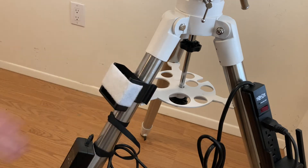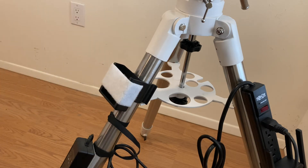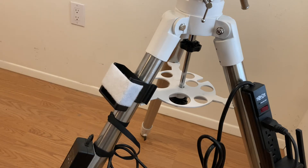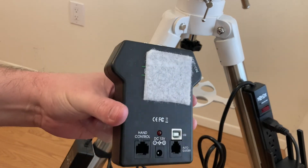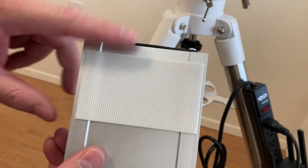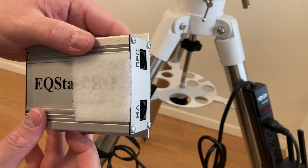So basically, you have a piece of Velcro that goes over the top of the old EQ mod mount that used to hold the SynScan unit. Next, I put Velcro on the back and on the front of the EQ Star Pro.